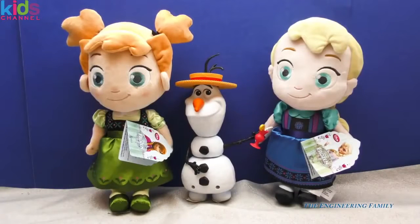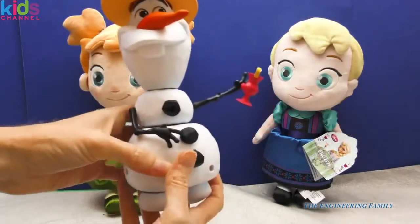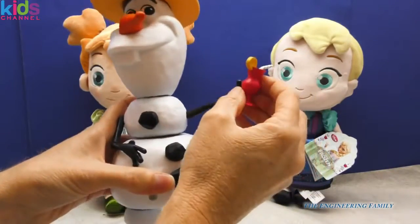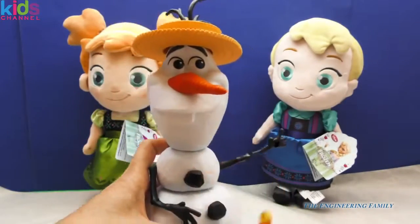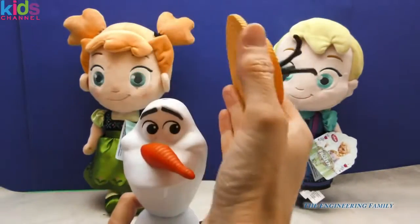Olaf, that's so nice of you to share your yummy drink with Elsa. So this Olaf right here, this configuration comes with this wonderful summer drink, you know, because he loves warm hugs, and then it has his summertime hat.